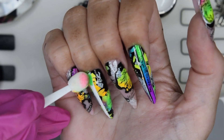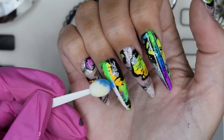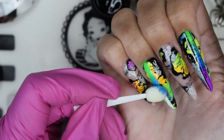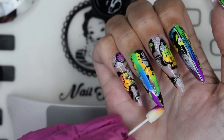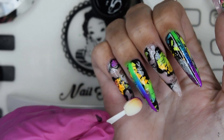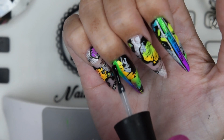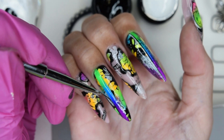For the ring finger, I do the same — blended pigments in the same colors. You can of course switch it up, using opposite colors like green on the bottom and purple near the cuticles, or entirely different colors. It's a playful design. Then I encapsulate this and create the shadows and details, starting with black first.